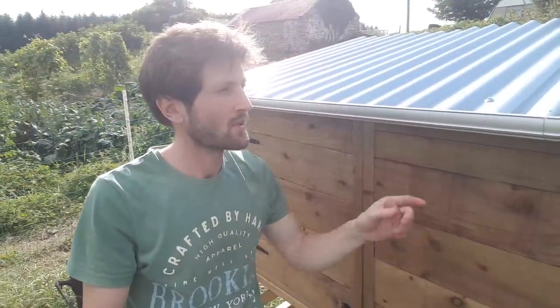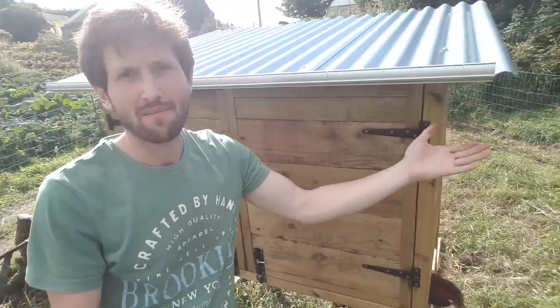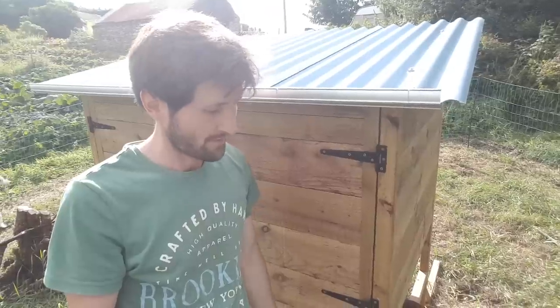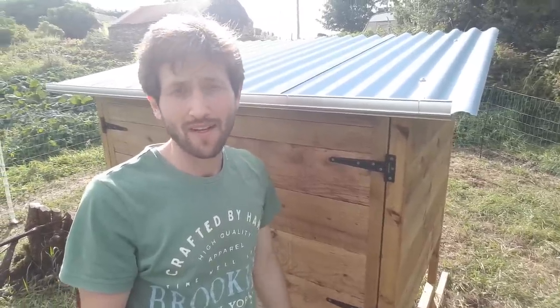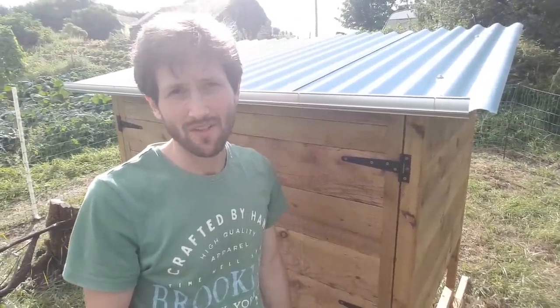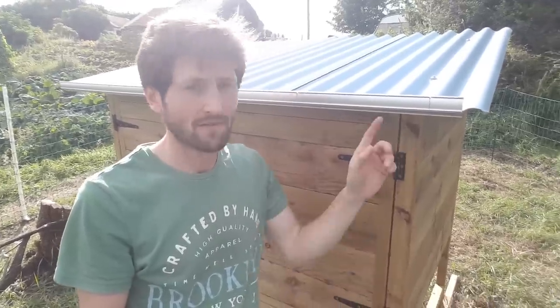One final feature is the guttering, which I added because I kept banging my head on the edge of the galvanized roof. To avoid serious injury and trips to the emergency room, a bit of guttering was a good idea. It also means I could potentially attach a rainwater collection system and use the water for the chickens or cleaning the coop — though I haven't quite figured out how to stop them sitting on the edge and pooping into the water.